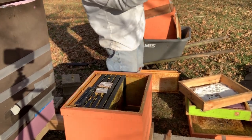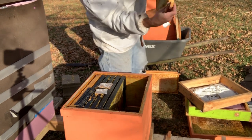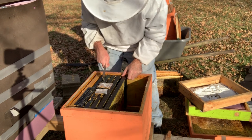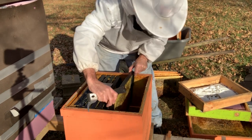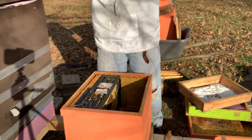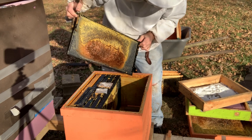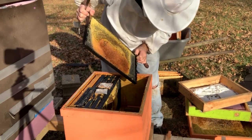They've actually moved over here. What she was trying to lay — this is all brood. She was laying before they went bad. I really got to get rid of a sixth frame. I just want to make sure that I don't mess the queen too much; this frame isn't all that great.